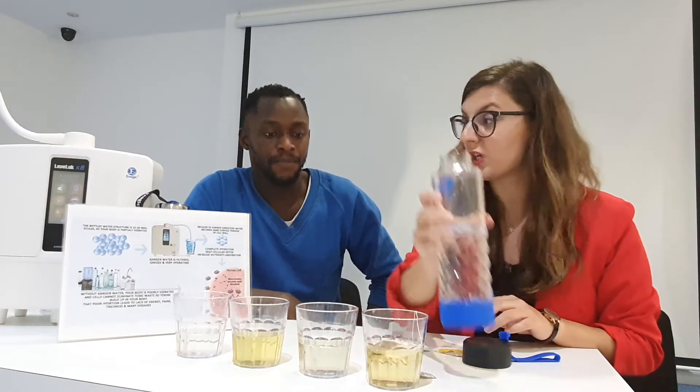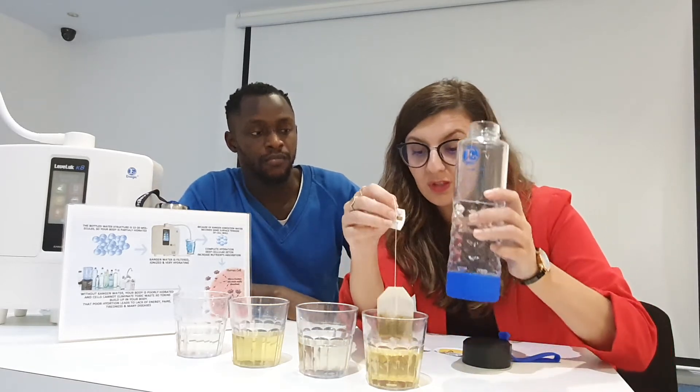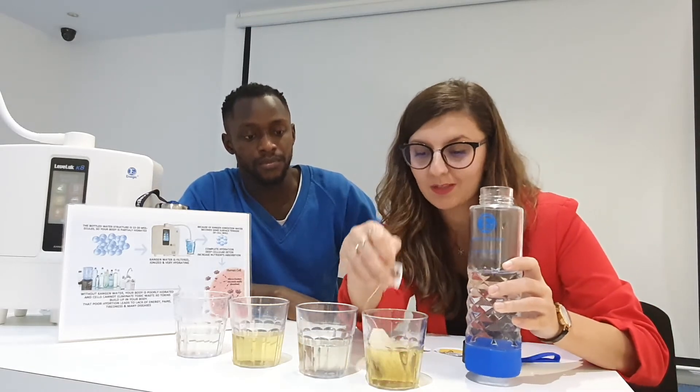I can do tea with Kenya water, which I took from this particular machine. I can make up to six cups with just one tea bag, guys — one tea bag.